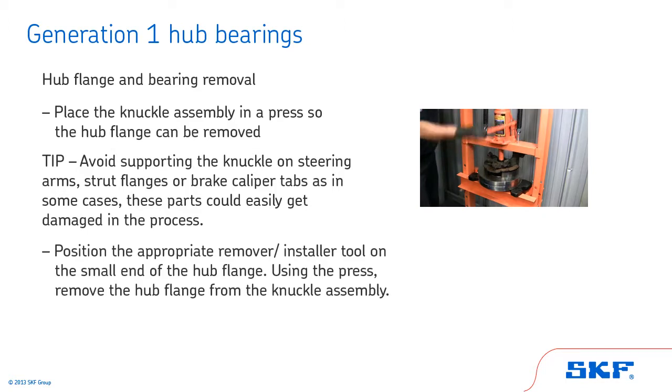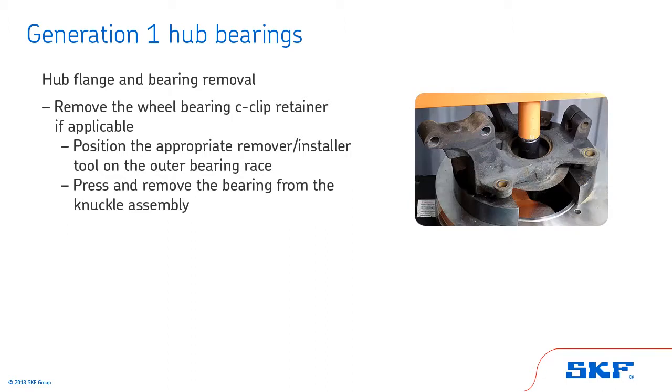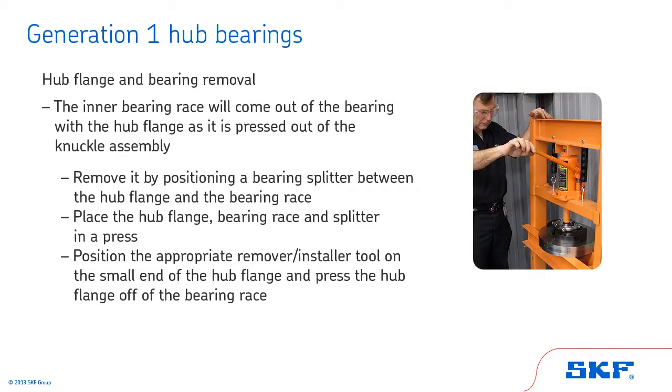Position the appropriate remover installer tool on the small end of the hub flange. Using the press, remove the hub flange from the knuckle assembly. Then, remove the wheel bearing C-clip retainer if applicable, and position the appropriate remover installer tool on the outer bearing race. Press and remove the bearing from the knuckle assembly. In some cases, the inner bearing race will come out with the hub flange. If that happens, remove it by positioning a bearing splitter between the hub flange and the bearing race, placing them in a press, and pressing the hub flange off the bearing race.